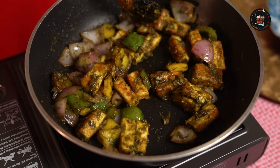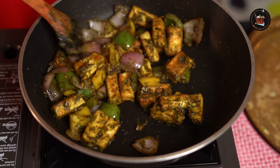Now, look at that — we have the perfect colour. Our delicious green chilli paneer is ready. It's a perfect starter for any get together or any occasion.